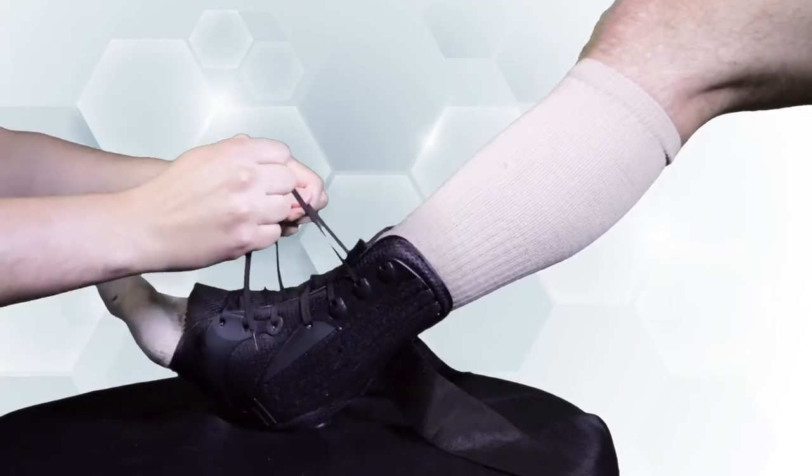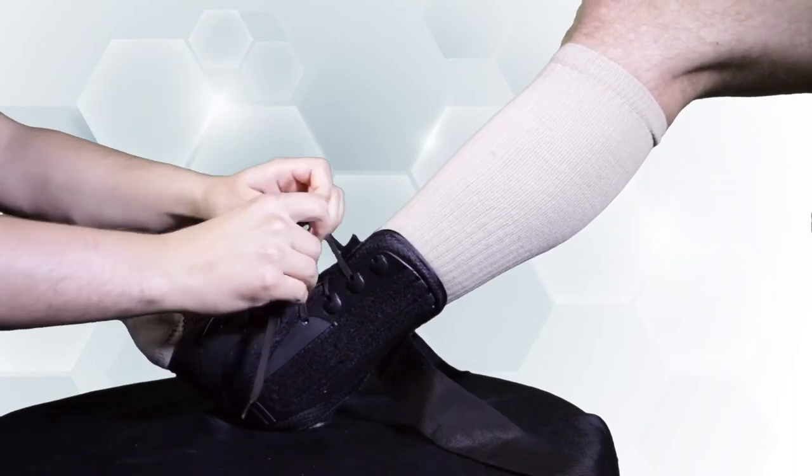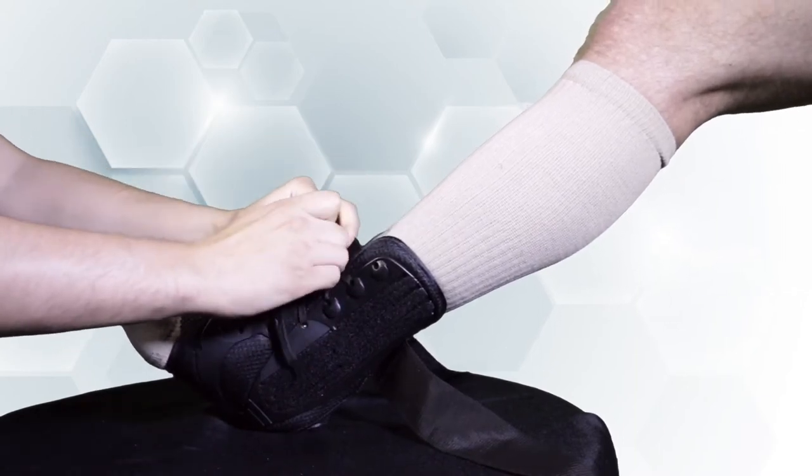Then proceed to lace up the support snugly, but not too tight, just like you would a high top tennis shoe. Then tie off in a bow, just like high top tennis shoes, getting a uniform snug fit all the way up.